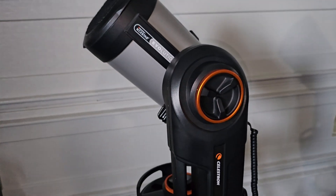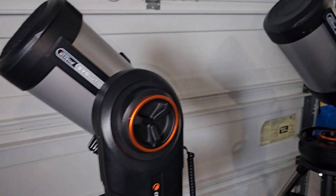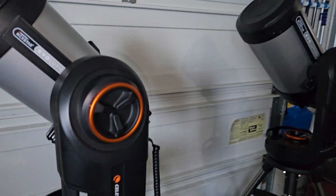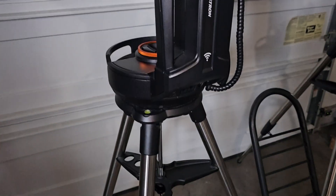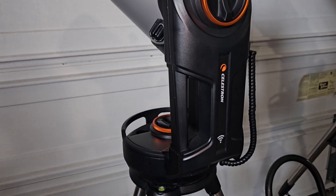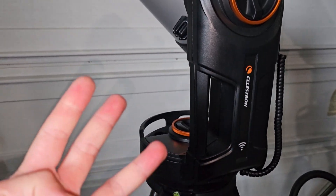The Evolution models of telescopes — okay, these guys have actually been out for a while already. But what are the differences compared to the NexStars I previously recommended? Well, there are really three main differences.